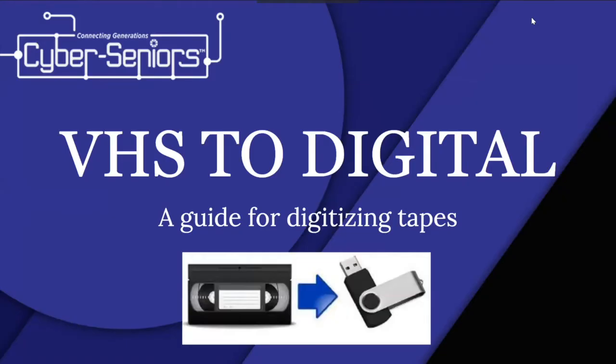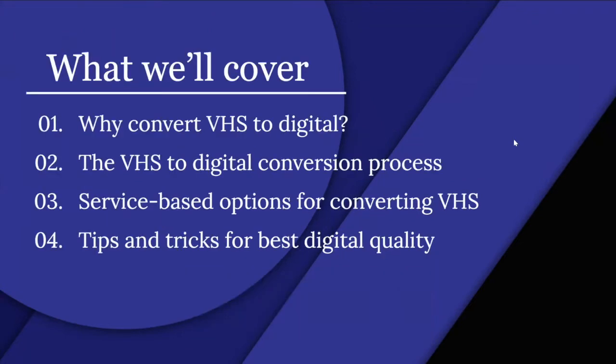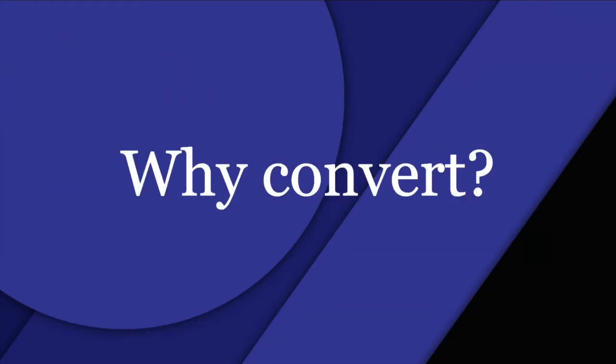Good afternoon everyone, my name is Mehdi. Today's webinar is about VHS to digital. Here is what we'll be covering: why convert VHS to digital, the VHS to digital conversion process, service-based options for converting VHS, and tips and tricks for best digital quality. If you have a VHS at home and would like to turn it into a digital format, this presentation is for you.